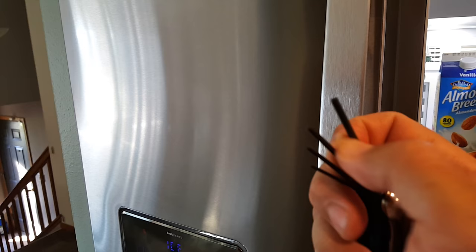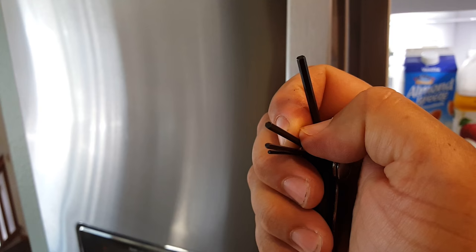I don't know why they call them allen wrench — I don't even have a person in my house named Allen, but if I had a son I could name him that.